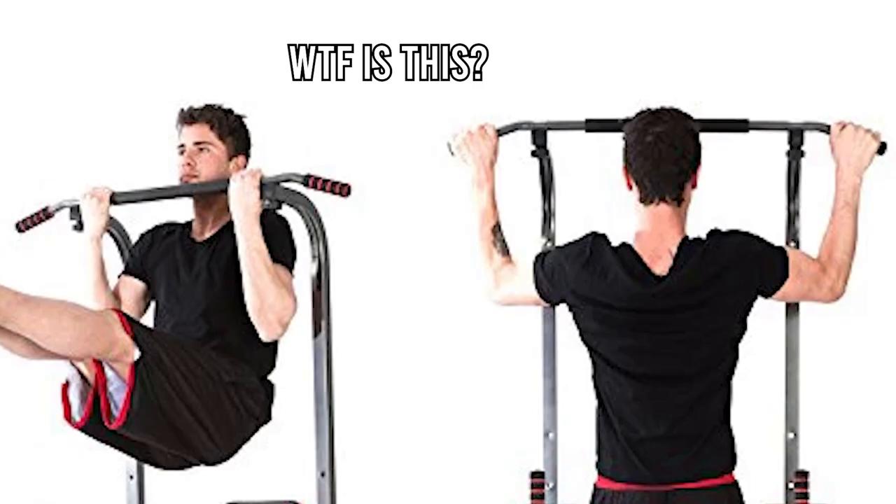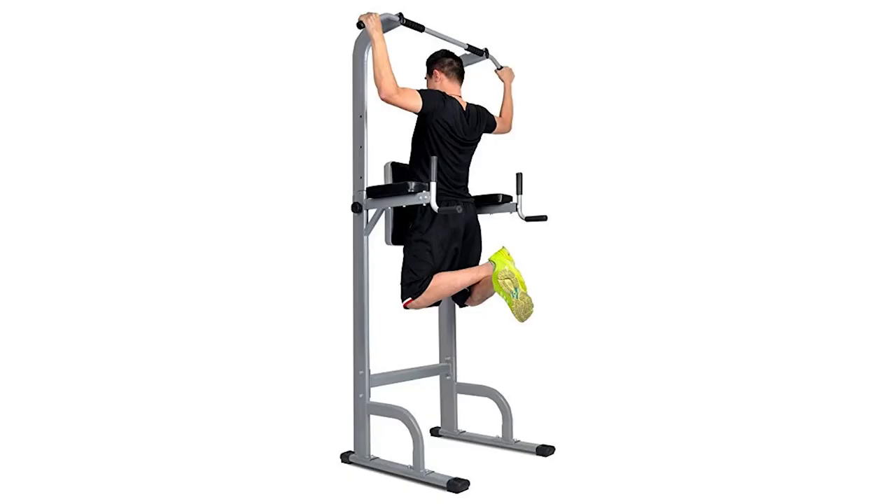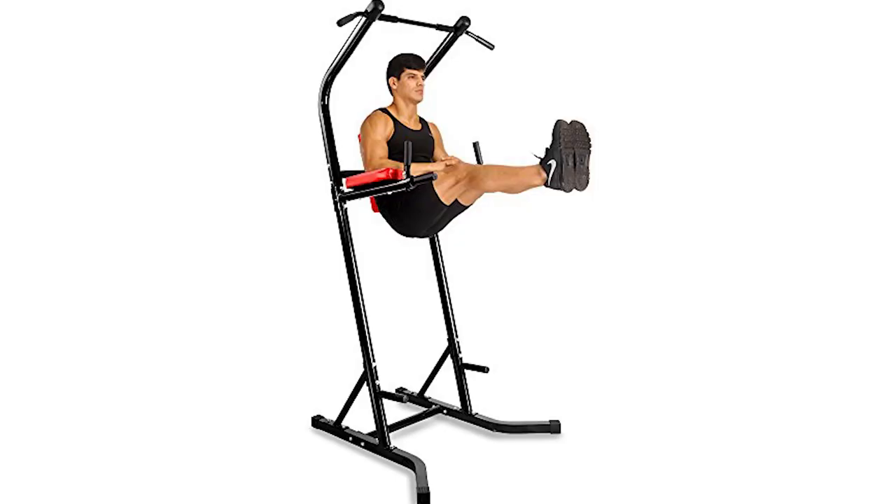Most, if not all, power towers lack a basic pull-up bar without foam padding, bent handles, or full accessibility to any grip width. Some power towers don't have adequate height off the ground to fully extend your legs for pull-ups, not to mention the built-in knee raise station. I still can't figure out why, if someone is able to perform dips and pull-ups, they would choose back-supported knee raises instead of hanging knee raises off the pull-up bar or dip bars. All the knee raise station does is block hip flexion pull-ups and prevents muscle-ups too.